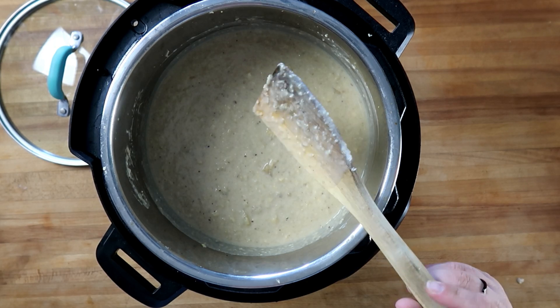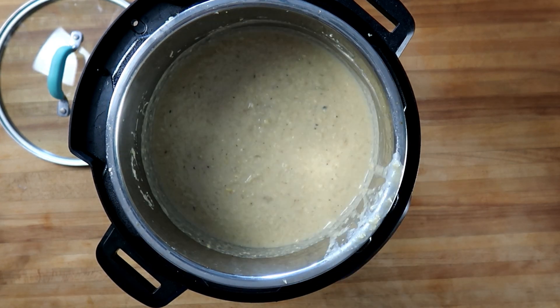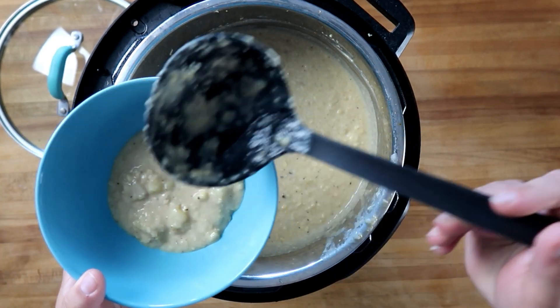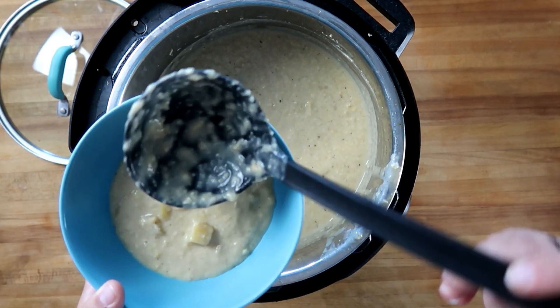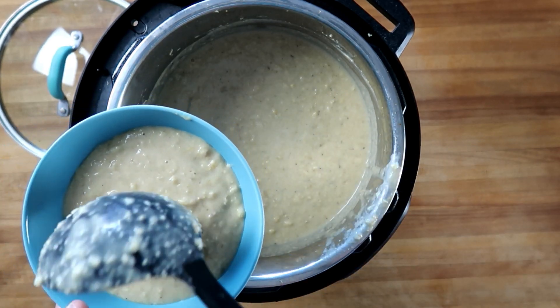Let's bowl some of this up and give it a taste. The corn chowder is done. We garnished it with a little bit of dried chives, a little bit of cheese, and then the bacon we cooked off at the beginning. Smells good to me.